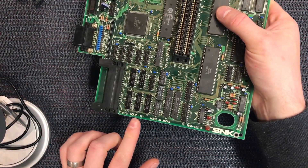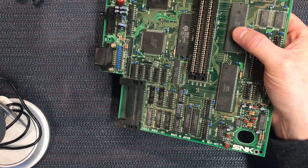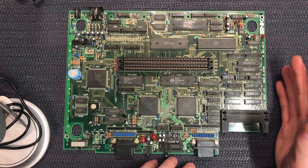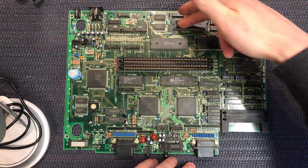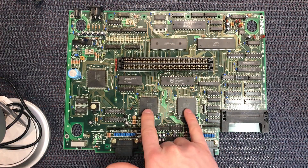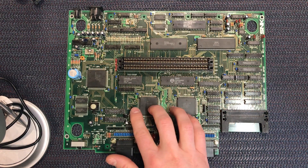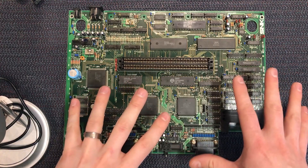This is a very early revision so it actually just says Neo AES - we don't get the dash one through six revisions as on other boards. This is the earliest one I've ever seen and the layout is completely different. The BIOS chip, for example, is up here on the top of the board, which is quite weird - usually it's down near the cartridge slot. These three big SNK chips are in completely different spots, and these two don't exist on later revisions. This is normally where the Yamaha audio chip is, and everything's just really jumbled about.